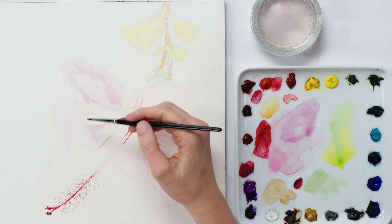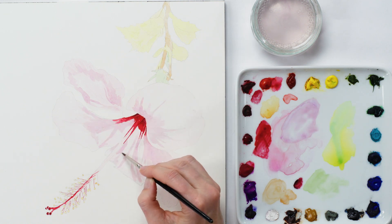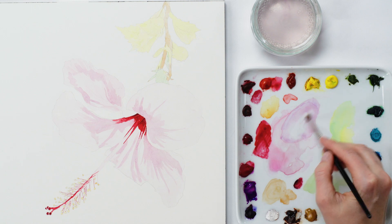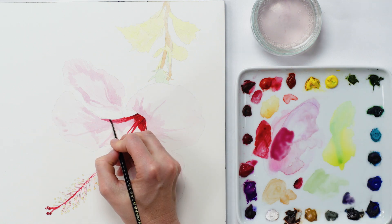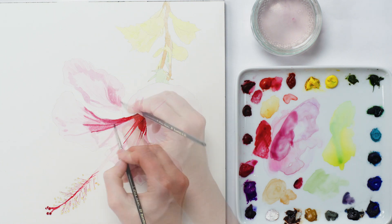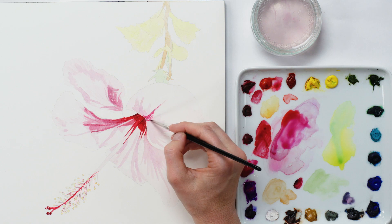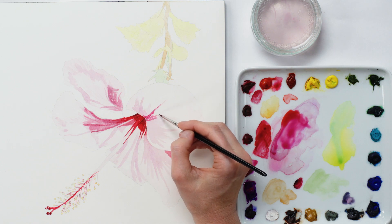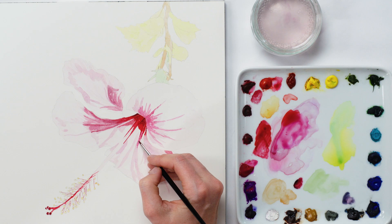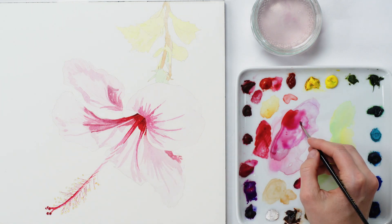I started with quite a pale mix and applied it everywhere that was this tone or darker, holding off from lighter areas. With that dry, I created a darker mid tone mix to bridge the gap between the layer I'd just applied and the darkest tones. I adjusted the colour of my mix to match the pinkish purples that I could see in these areas, and I paid attention to the angles of the shapes as I applied them so that they helped give 3D form to the petals.